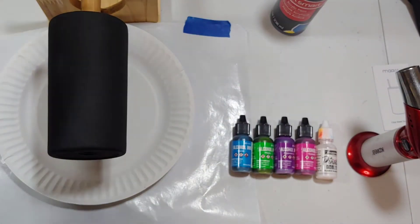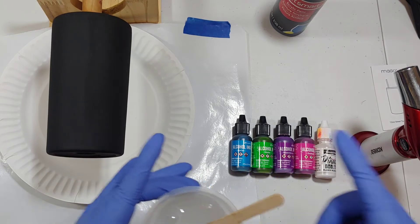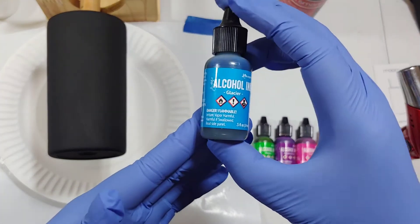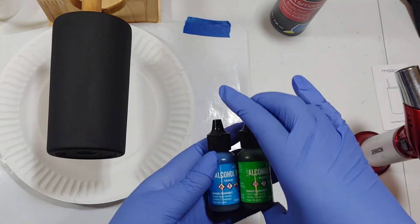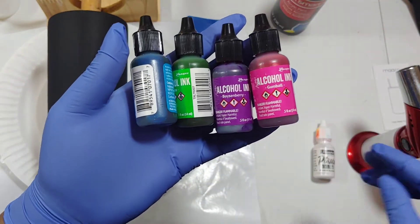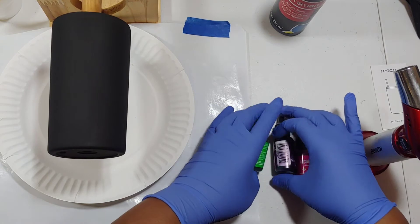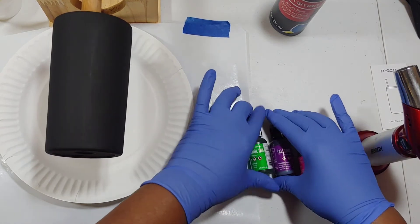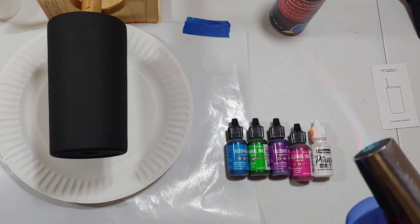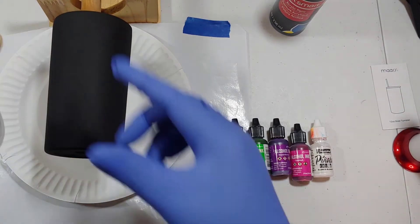I've got my epoxy here — I use a Lumalite, just the two ounces. And the colors I'm going to be using: I have Glacier, Mojito, Boysenberry, Gumball, and white. So those are the colors I'm going to be using, and I have my handy dandy torch here. Let me get started.